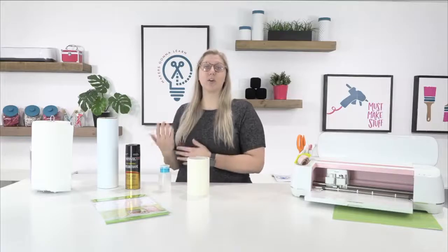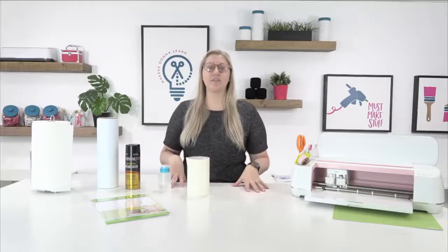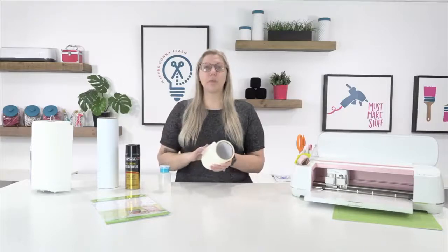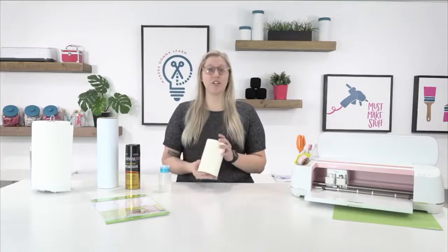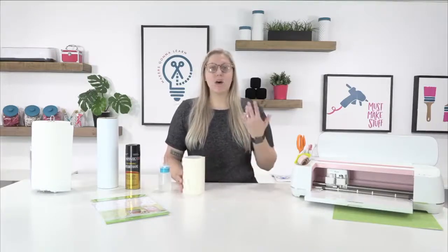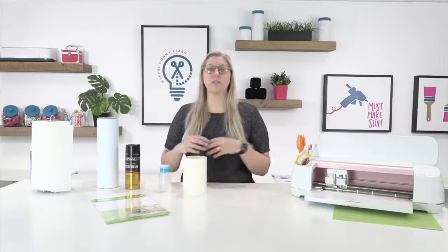You're also going to need some transfer tape. Since this is going on a car, you don't want to use something super sticky like Cricut Strong Grip transfer tape. We're going to opt for a really delicate masking paper transfer tape that does a great job on just about any vinyl project.